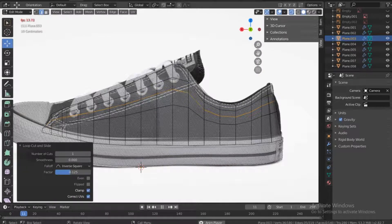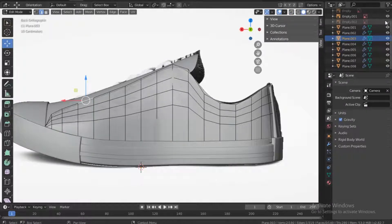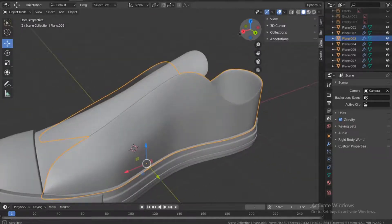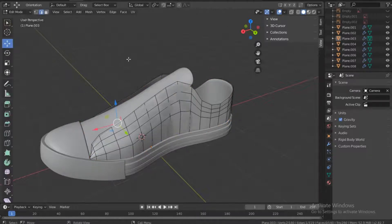I accidentally pushed space so it started playing. Turn off x-ray and turn off that reference image so I can see what's going on. Go into object mode, then edit mode. I'll make the holes here.